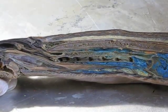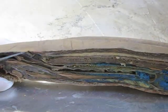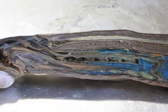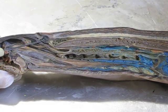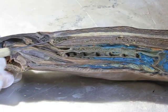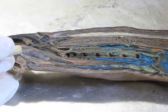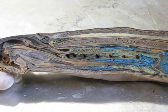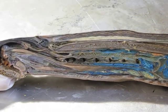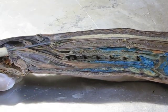Looking at the sensory structures: the nostril seen on the outside opens into the olfactory bulb — the roundish structure here — which is where smelling takes place. Closely associated with this is the brain, located in this little oval region. The brain narrows down into a tiny channel running the length of the animal, which is the spinal cord. So this animal clearly has a central nervous system with a brain located at the anterior end.